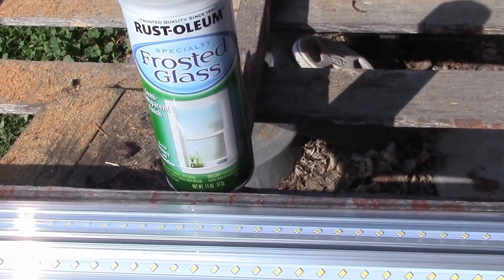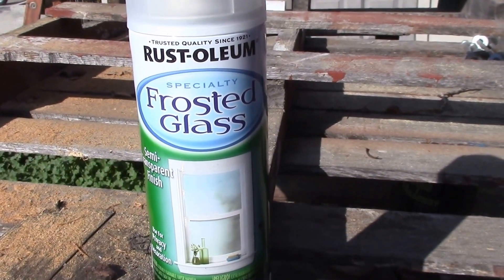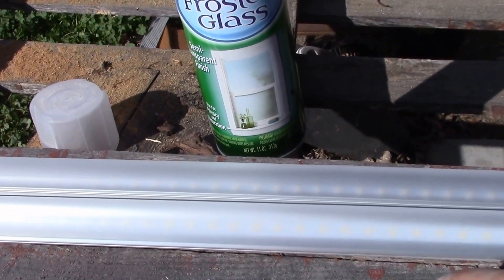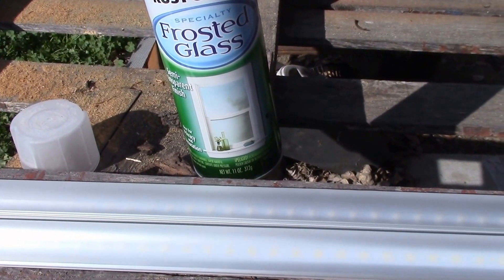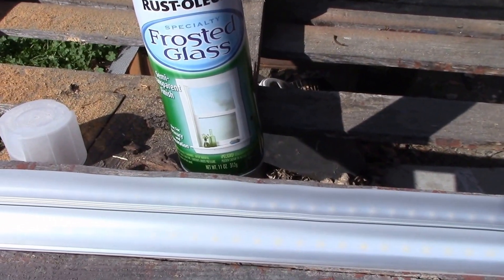So what I did was I picked up some of this Rust-Oleum frosted glass paint to turn these clear tubes into frosted tubes. It's about two coats of the frosted glass paint, maybe 10-15 minutes apart. Let it dry and it's got a nice frosted glass look.